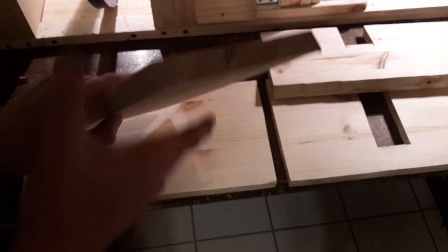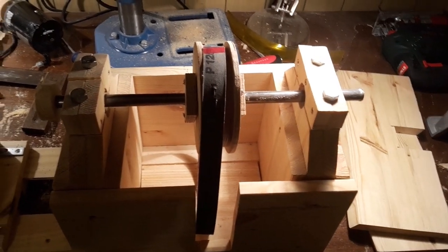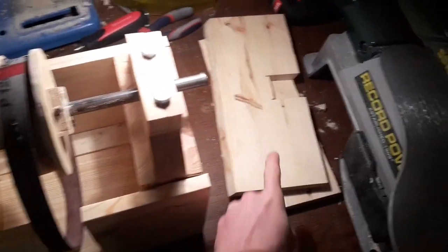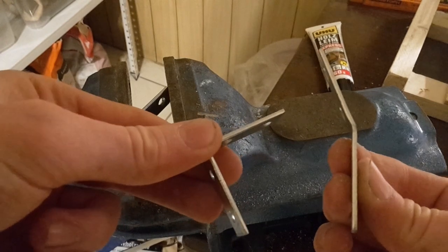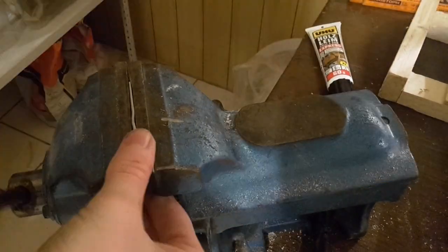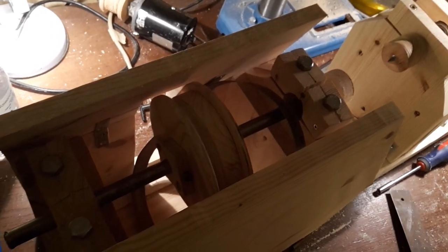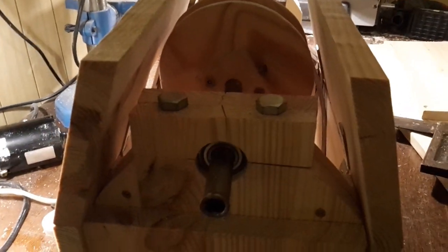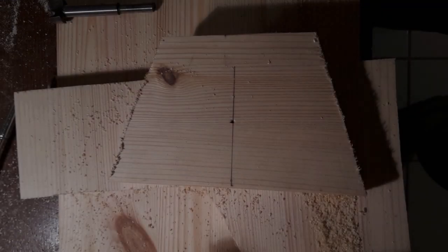Then saw out C1 to C5. Screw C1 and C2 into place, followed by C3 and C4. To screw C3 and C4 into place I bent some metal brackets using a vise and a hammer. Then close it up. Now saw out C6 and C7 and add them to the assembly.